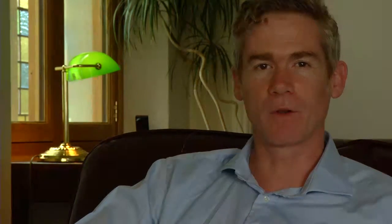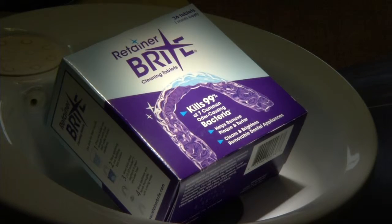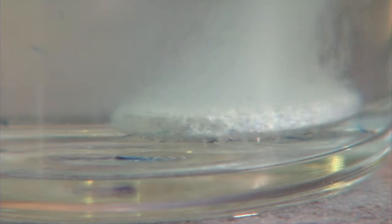After every meal, remember to remove your brace, clean it, and brush your teeth. Top tip: clean your brace over a sink full of water — then if you drop it, it won't break. You can use a brace cleaner tablet, such as Retainer Brite, to give your brace a really thorough clean.